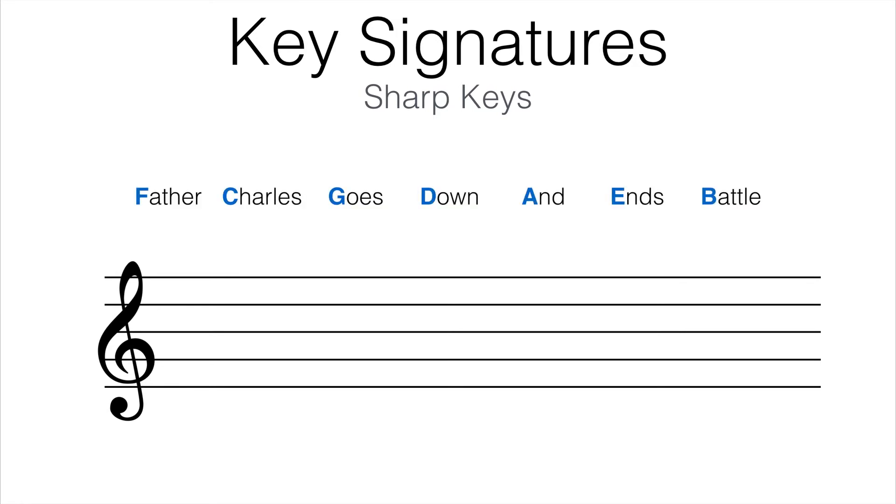Father, Charles, goes, down, ends, battle. This is what the order of sharps looks like in music notation on the treble clef staff. 'Father' represents F sharp, 'Charles' represents C sharp, 'goes' represents G sharp, 'down' represents D sharp, 'and' represents A sharp, 'ends' represents E sharp, and 'battle' represents B sharp. If you take the first letter of each word, it identifies the order of sharps that are given to each key.